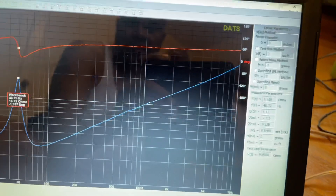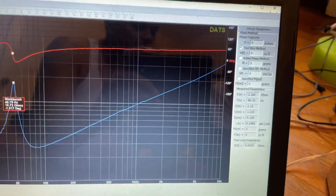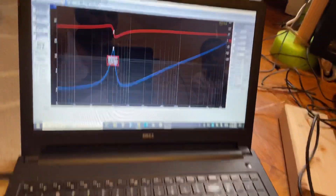I ran this test like five times in a row and it's consistently way off. Maybe it was something in the way they wrap the coil during manufacturing. If anybody has any ideas, let me know.